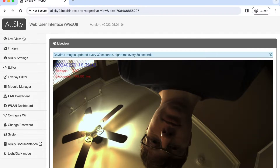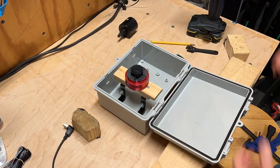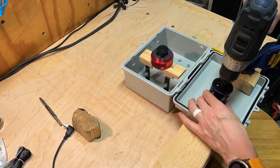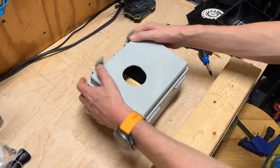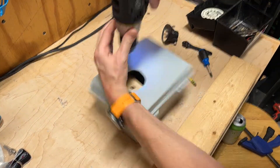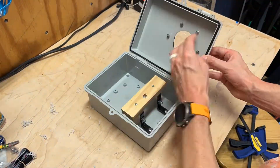Now we're ready to build the enclosure and install the camera. First, we installed a stand to mount the camera inside the enclosure, and placed the camera on the stand so that we could measure where it would be. Next, we used a hole saw to drill out a hole for the camera to see through the lid of the enclosure. After some fine-tuning with the Dremel, we're ready to attach the acrylic dome. It's mounted to the top of the enclosure with six screws, which we drilled pilot holes for. Before permanently attaching the dome, we painted the area under it with black anti-reflective paint to minimize glare.